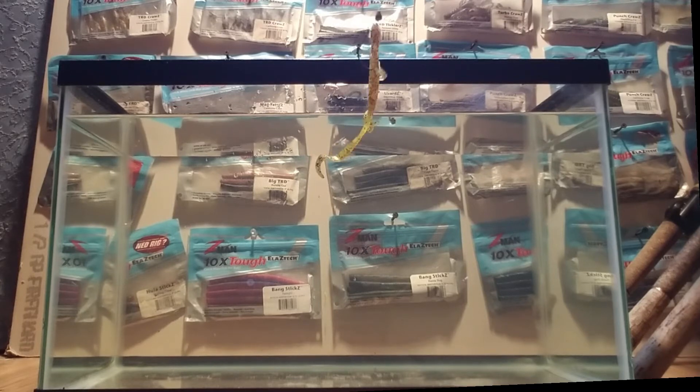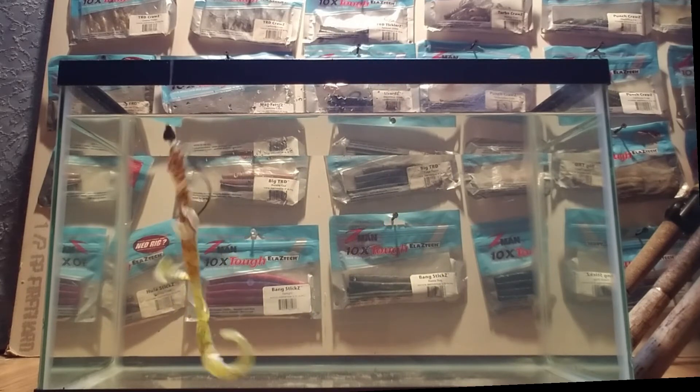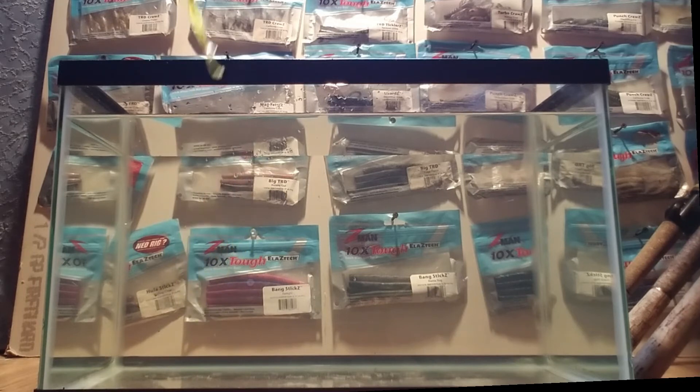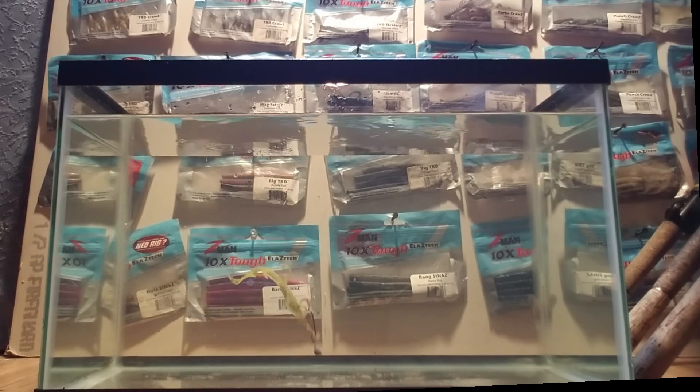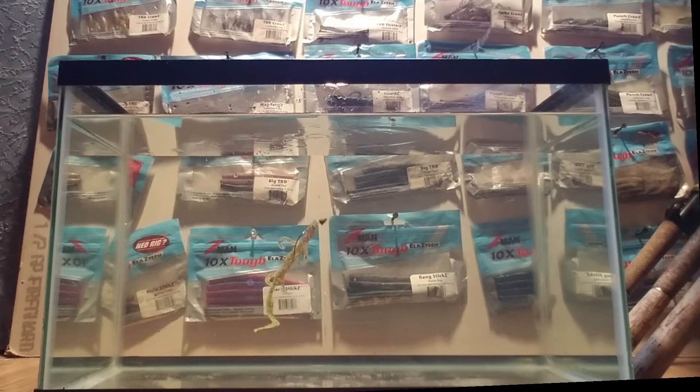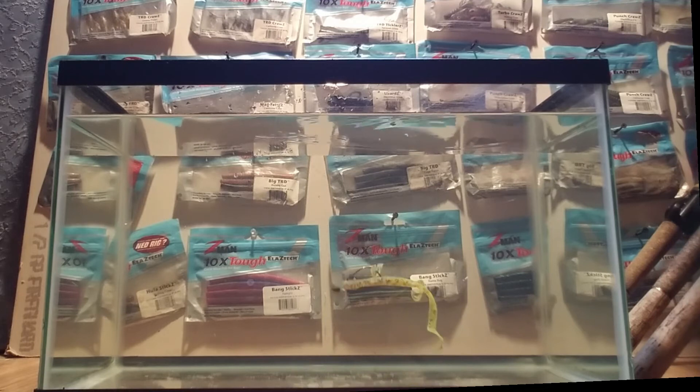Next we have a traditional soft plastic lizard. Let's see how it reacts in the water. The appendages move all right, swim is pretty good, but it just falls flat. I'm not big on that.